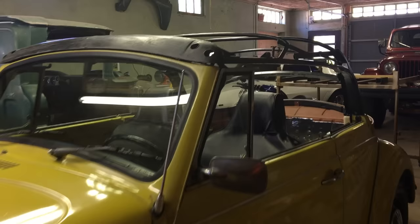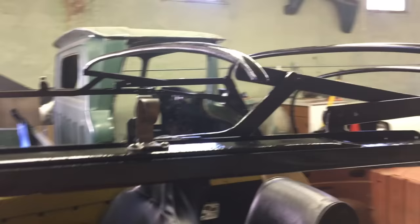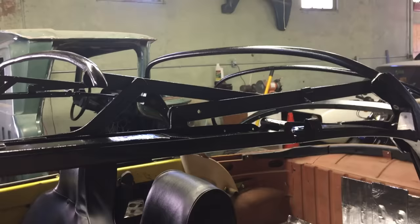This is the original frame that came with the car. It's been cleaned up and spray painted black to match anything — it would be mainly covered but just to protect it.